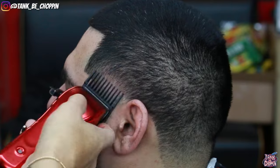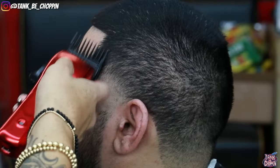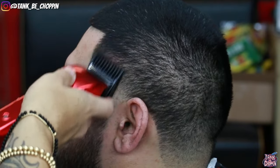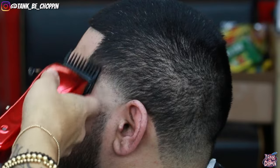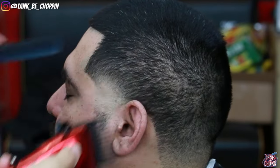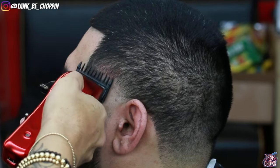People always ask me why I change my system — my system is technically the same, I just switch up some steps here and there. Now going in with my 1.5 guard using corner blending. It looks like I'm using the whole blade but I'm actually using just half of the teeth. I started with my lever open, flicking at that section, then closed my lever and did the same thing.